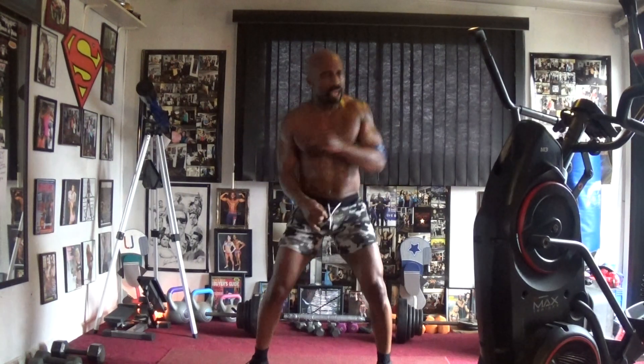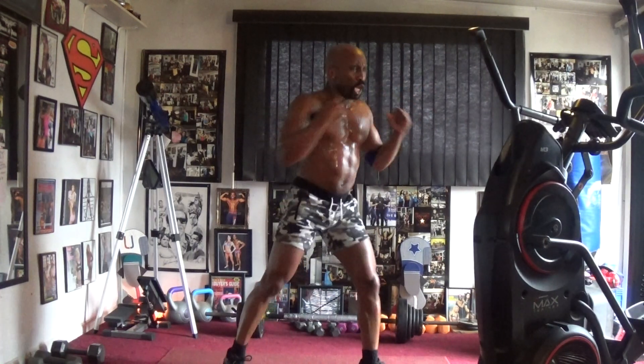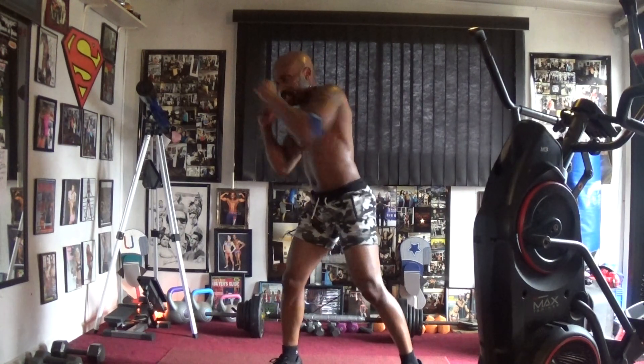Cross the leg, cross the leg — two, three, four, five, six, seven. Upper hand — two, three, four, five, six, seven.